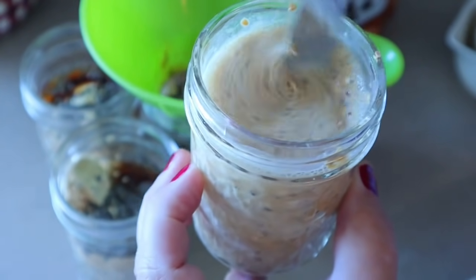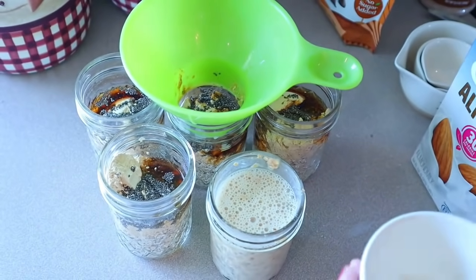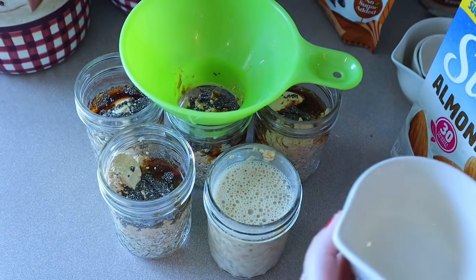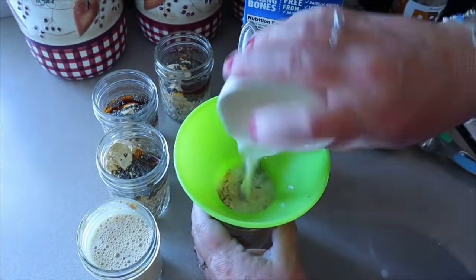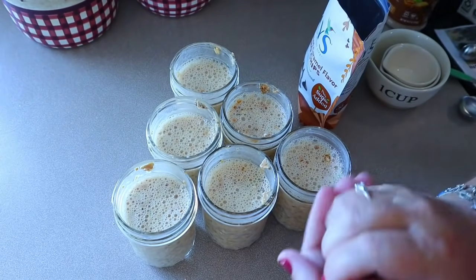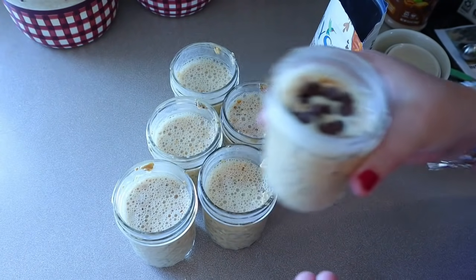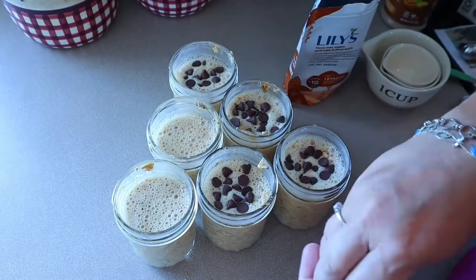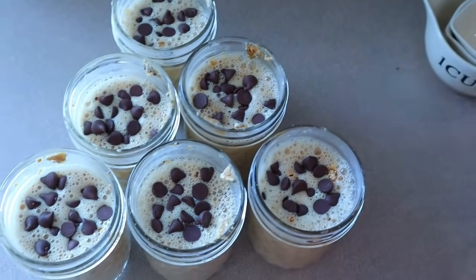We eat these cold, but you can definitely warm them. I prefer them cold, but I know a lot of people heat them up. I'm just going to add the rest of the milk to them. I don't add the chocolate chips yet because I prefer the chocolate chips to sit on top, then stir them in the day that I eat them — but that's completely up to you. Last thing I'm going to do is add the chocolate chips — 16 in each one for the one point. These are so good. These will just go in my fridge and we'll eat them cold tomorrow.